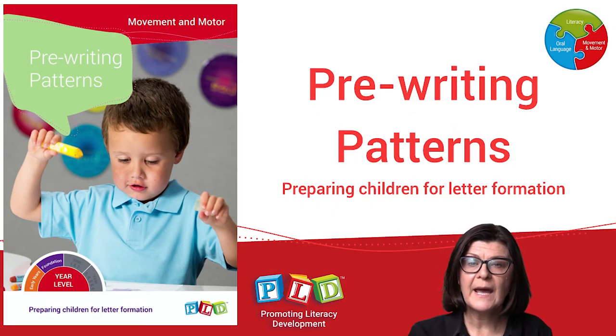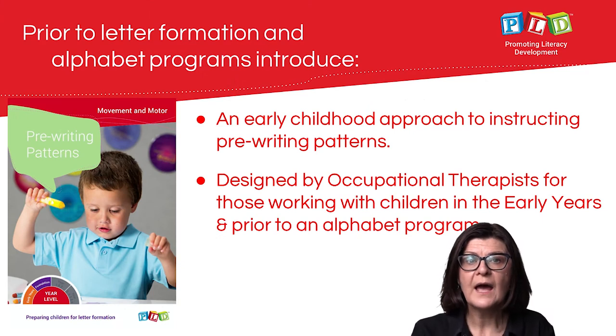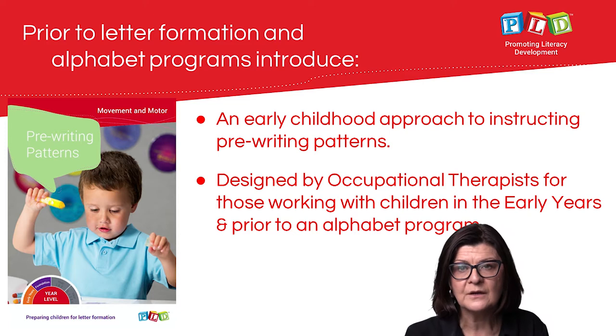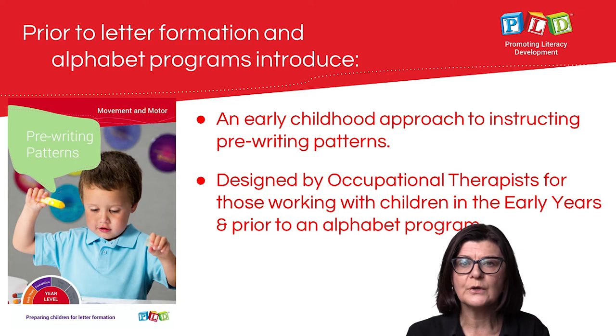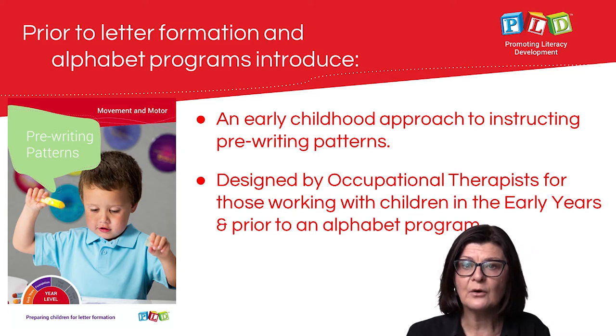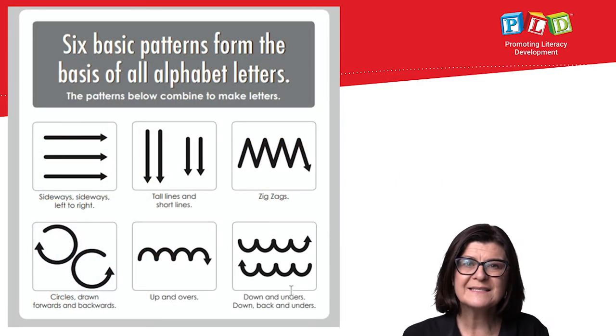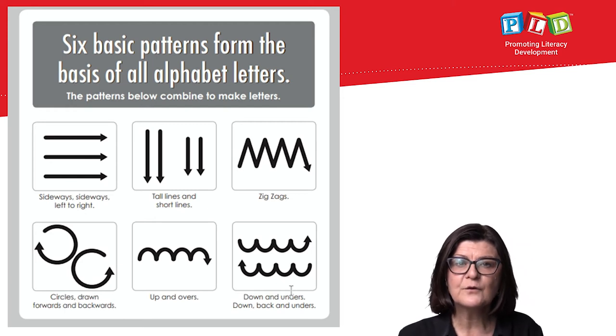Pre-writing patterns prepare young children for later letter formation. Prior to the introduction of an alphabet and letter formation program, it makes absolute sense that early childhood workers start instructing and developing skills around pre-writing patterns. This program was designed by occupational therapists for those working with children in the early years.